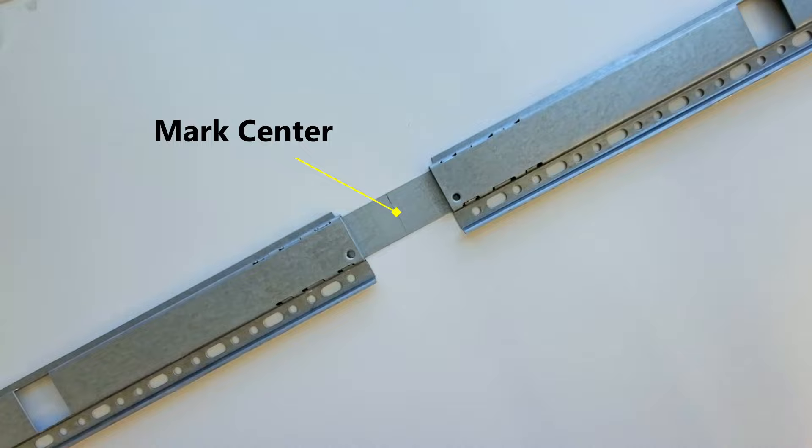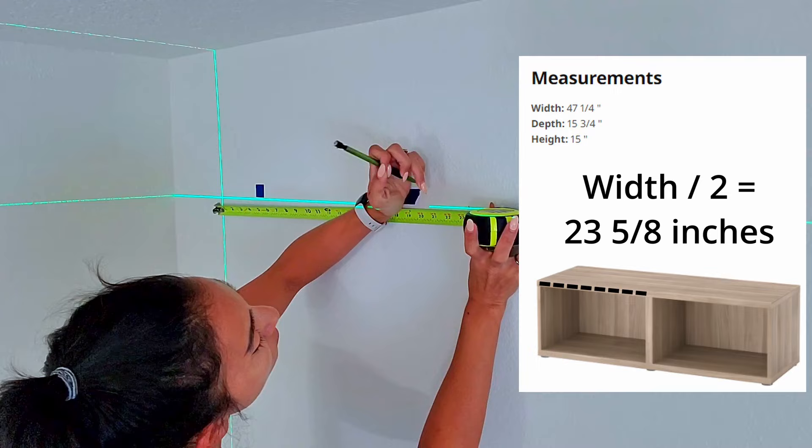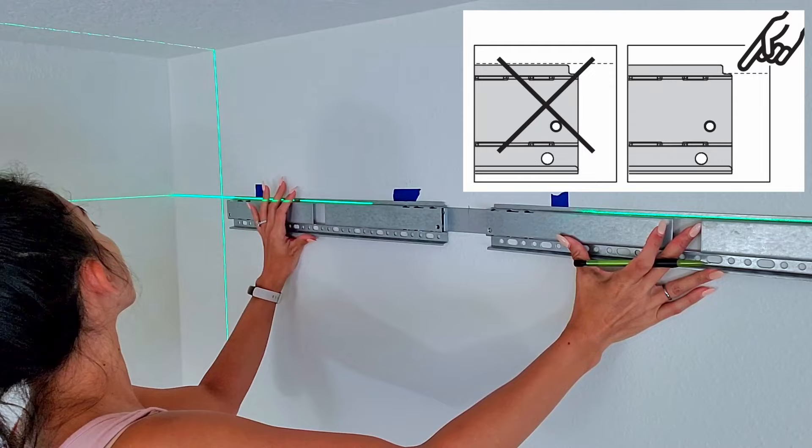To get my first measurement, I found the middle dimension of the double cabinet and marked my line on the wall. Use the suspension rail as a template to mark the holes. Remember to use this groove here to line up with the top of your cabinet line.